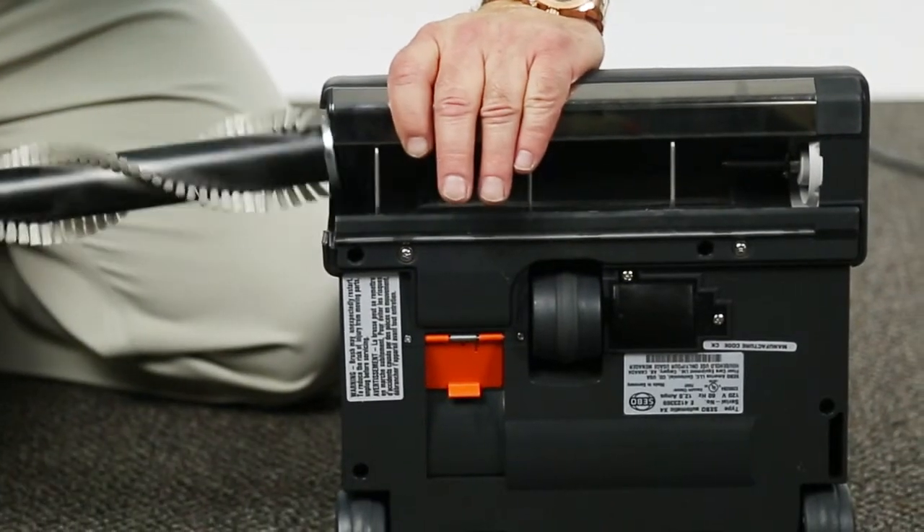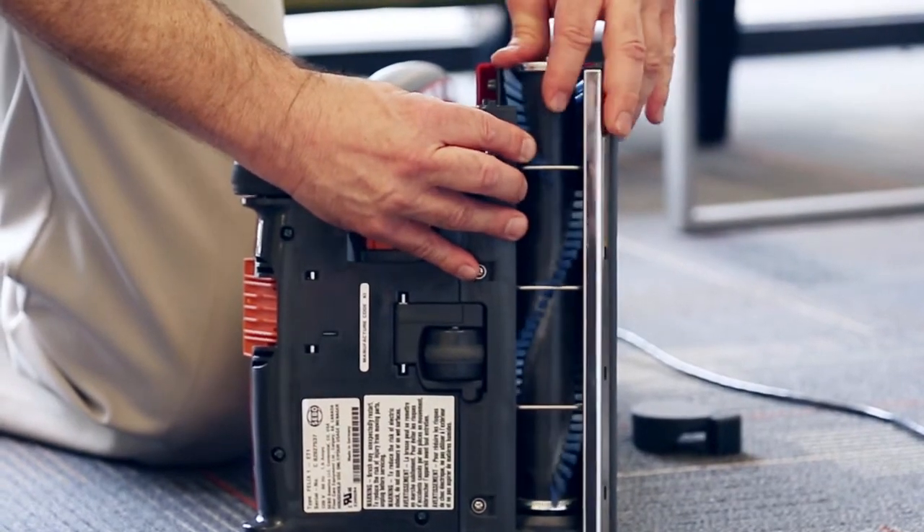All our brush rolls are interchangeable from one model to the next, so that saves you money too. There are several different things within SIBO that will be more efficient for your money.